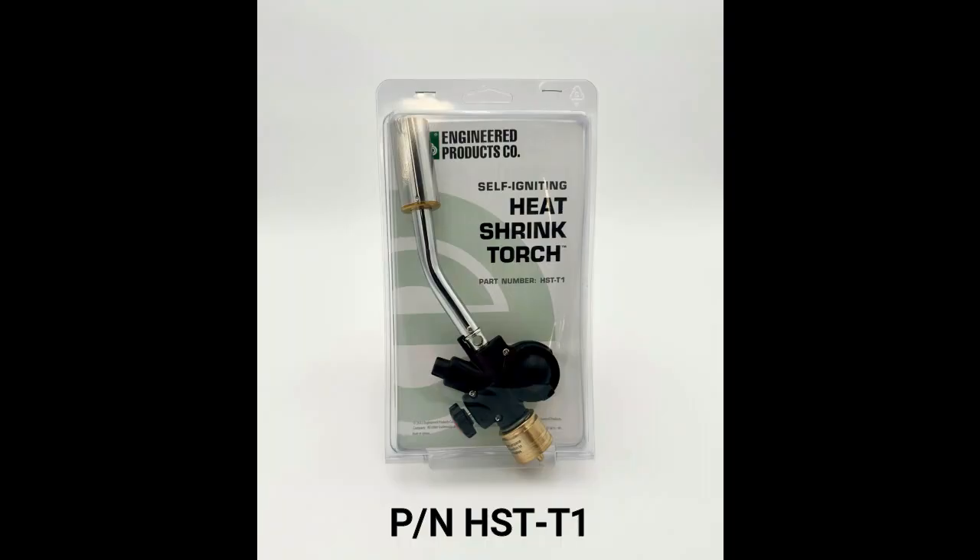Nice addition to any of this stuff. Plug in your propane tank — it's got an igniter on it. That's all you need, you're good to go. Check out the information on our torch and our heat shrink at engproducts.com.